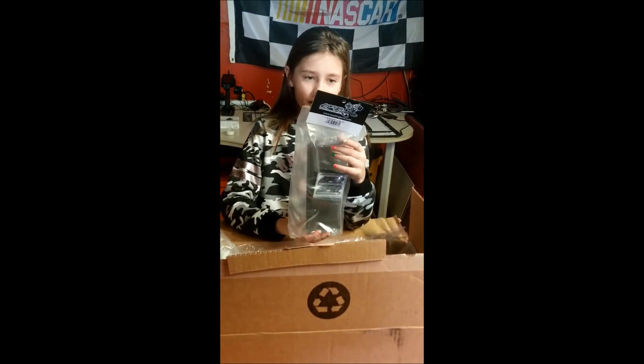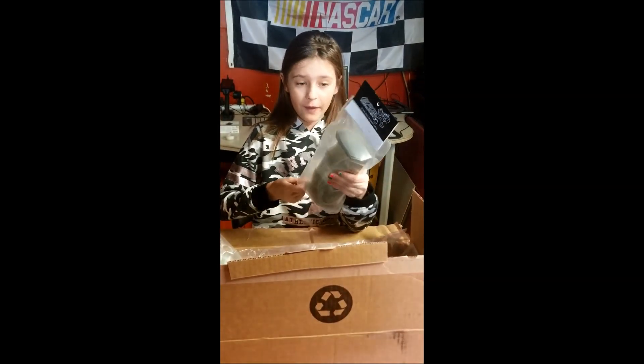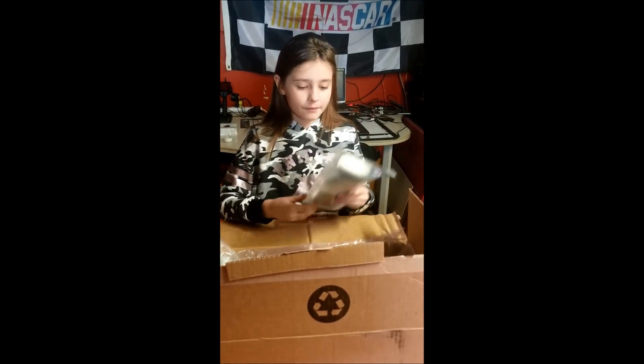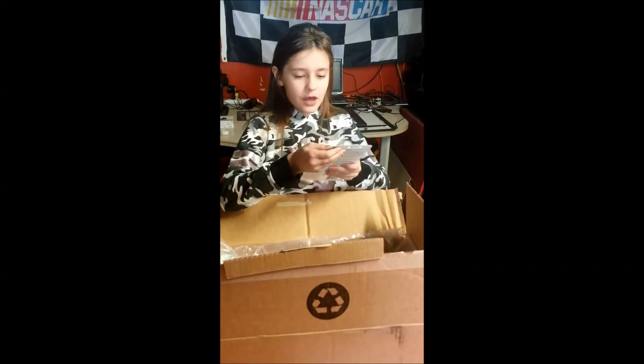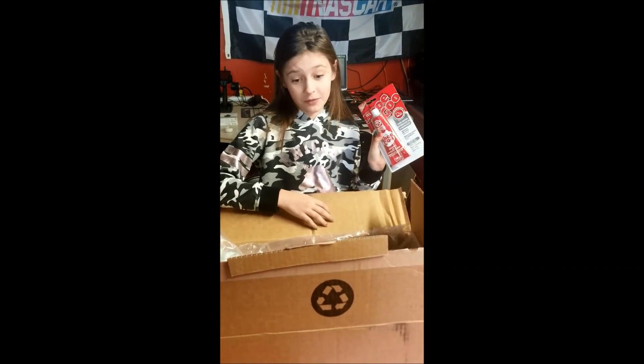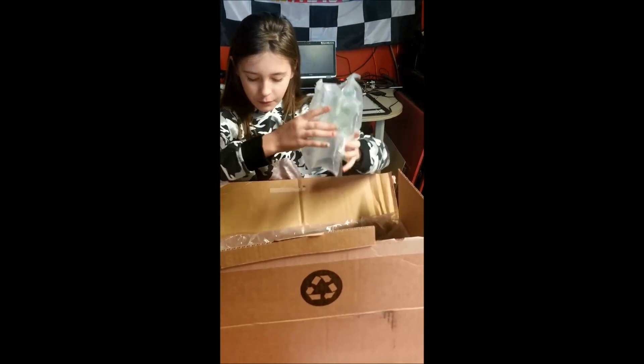I got some LFR wings, I think two of them, for my 8th scale buggy. And some shoe glue to fix your body — I won't be needing this though. More bubble wrap. Weird bubble wrap.